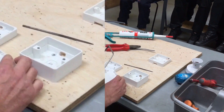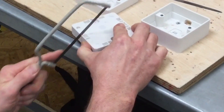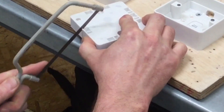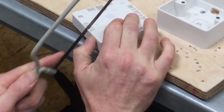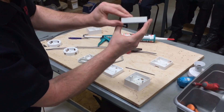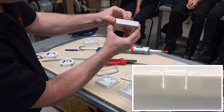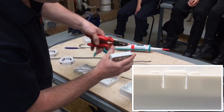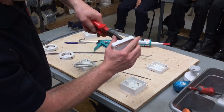Take a junior hacksaw and gently run down the inside of that line on both sides. I haven't gone fully down — it could go a little bit further — but I know I've only got a 1mm cable going into the top of the box. I take my pliers and position them just to break out that section.